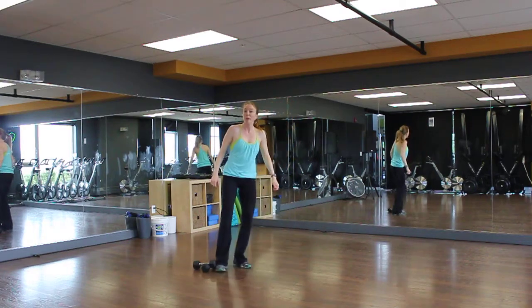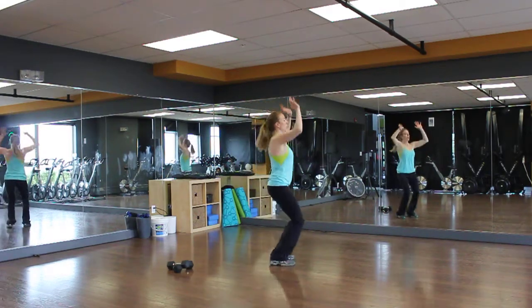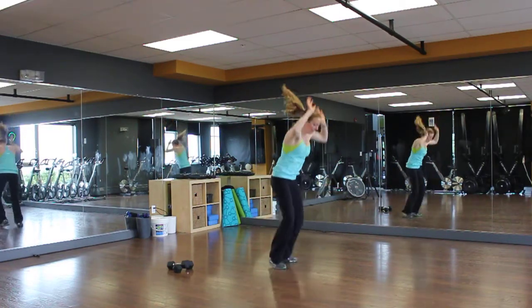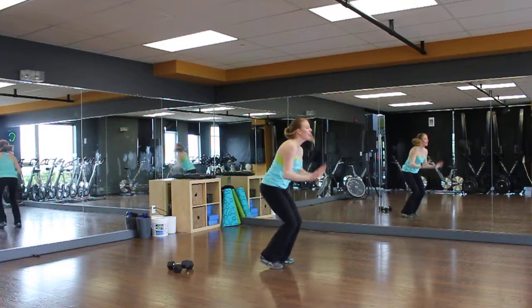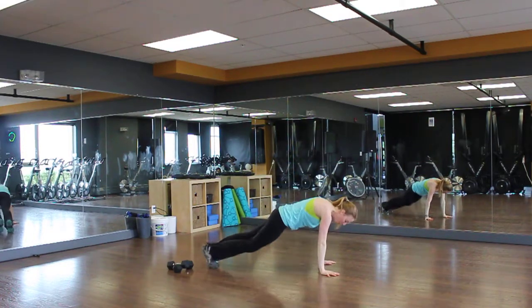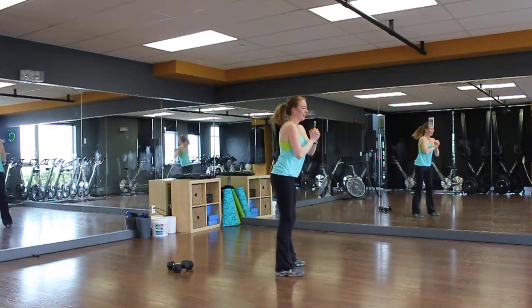Next one: burpee with a tuck jump. So up, out — get those knees up, get those knees up. Modified — great squat.